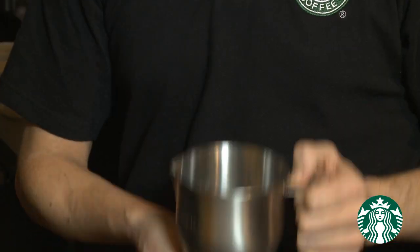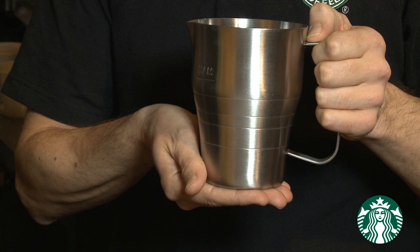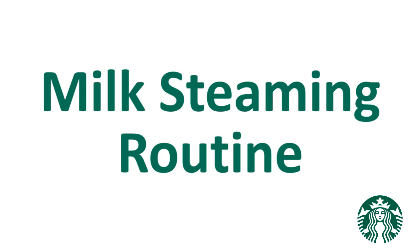This section of the training video will guide you through the milk steaming routine. The objective is to provide you and all partners with a consistent method to produce high quality steamed milk that is sweet, creamy, dense, and smooth. To do this, we are introducing a specially designed milk pitcher. This four-step milk steaming routine is the foundation to the beverage routine.